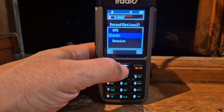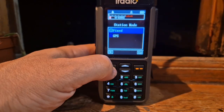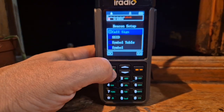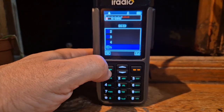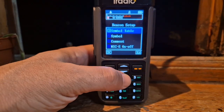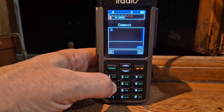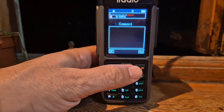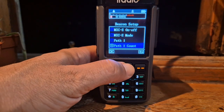If we go to Station Mode, let's go for Fixed - maybe then it will transmit. Beacon setup: SSID, let's do number five, and we can choose a symbol and a comment. We just go H and then I - I've got a comment, Mike-E off, Mike-E mode, path.